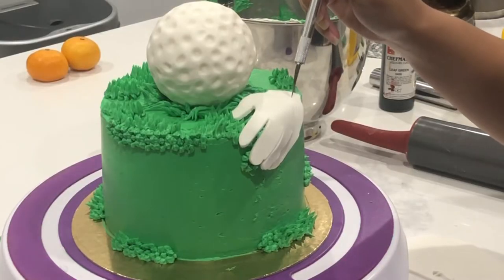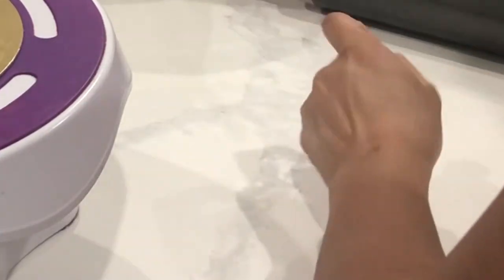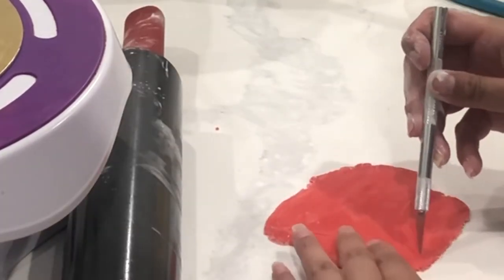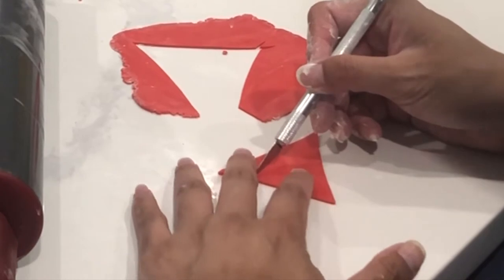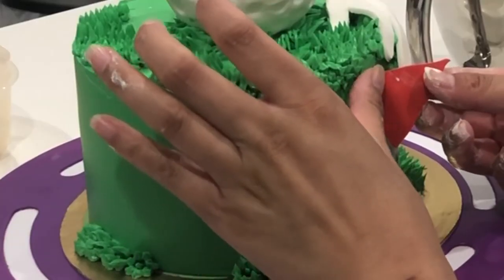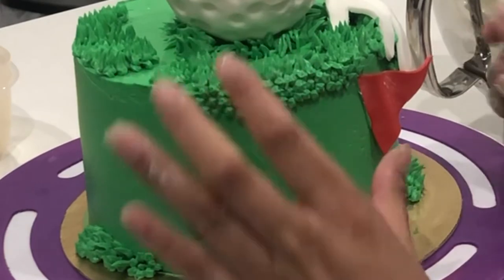I actually needed my phone to look up a picture of a golfing glove, so sorry it's not on camera since I need my phone to film. All I did was lay out some white fondant and cut out the glove shape with an exacto knife. Now I'm going to create my little flag — my fondant was a little bit dry, so I just added a little bit of shortening to bring it back to life. I want my flag to look like it's flying in the wind a little bit, so I press it into the cake and then lift it up slightly, so it's not fully pressed against the cake.